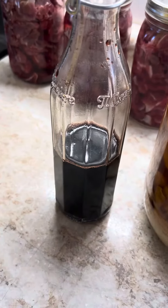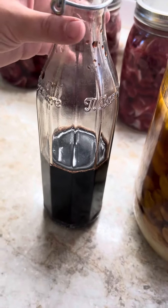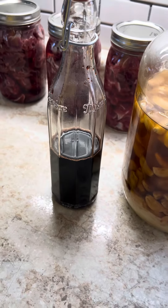I'll have them take a tablespoon or a teaspoon, depending on their age, each day. And that's just a preventative as well.